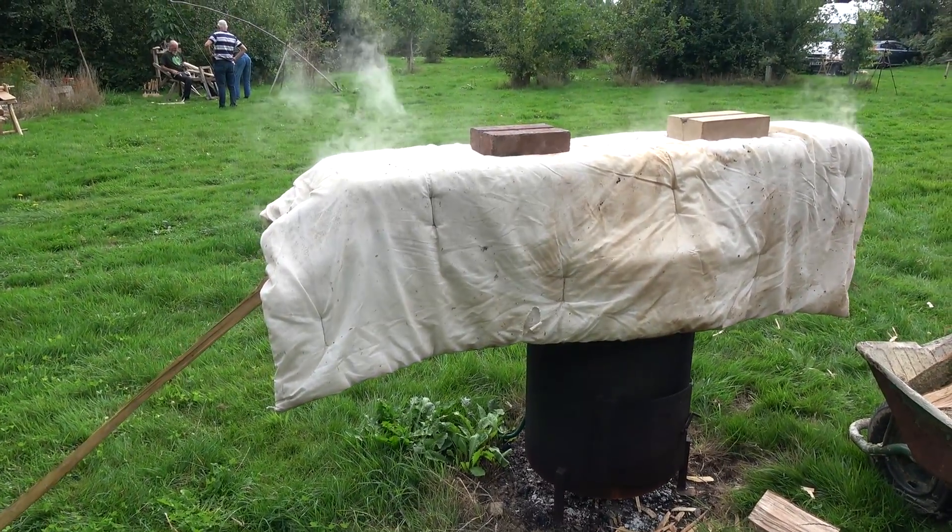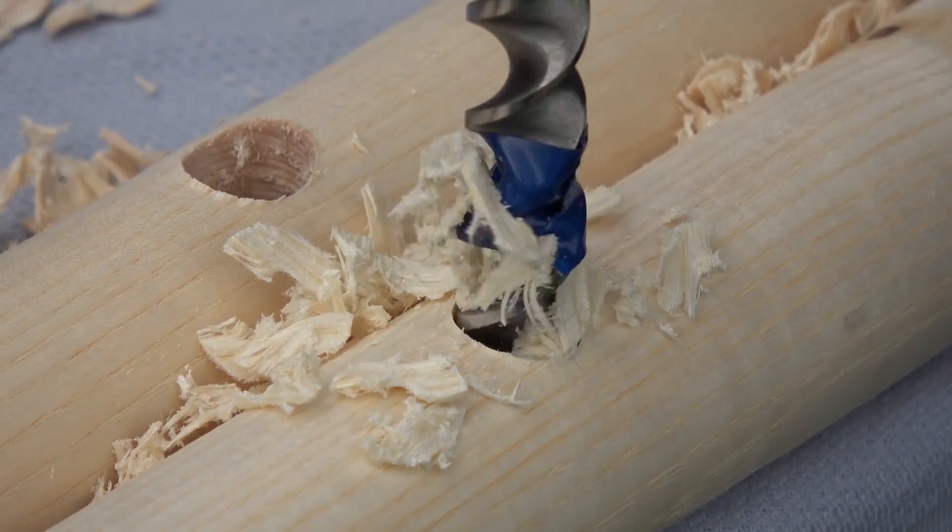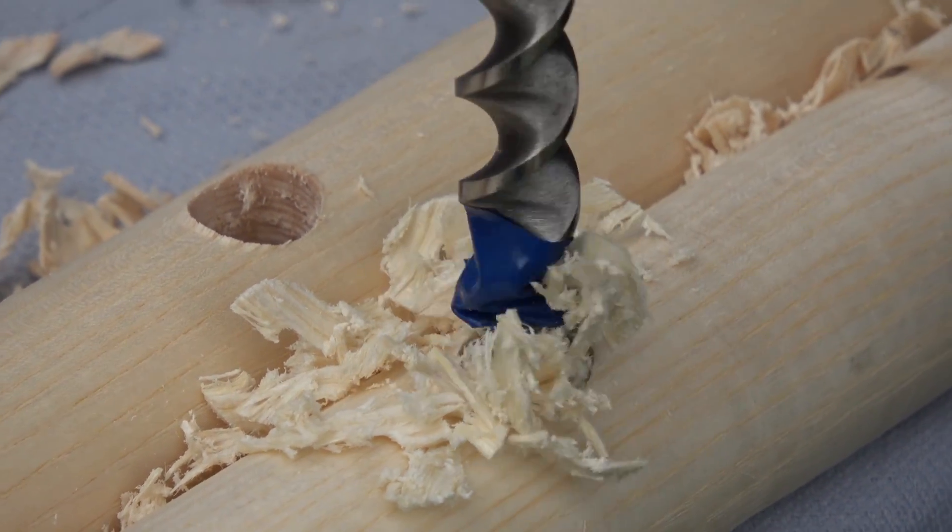One more thing to mention: the process of steaming wood actually tends to semi-season it. By putting the back legs in the steamer, we actually tend to dry the wood out — oddly enough, you wouldn't think it with all that steam, but it does have the effect of slightly seasoning the wood. That means the shrinkage will be less on the back legs than the front legs. For that reason, when assembling the front legs, we took particular care to shave off the sides of the tenons so they wouldn't crack, particularly the top of those front leg posts.